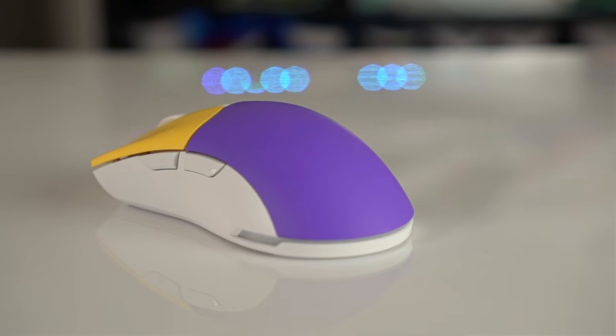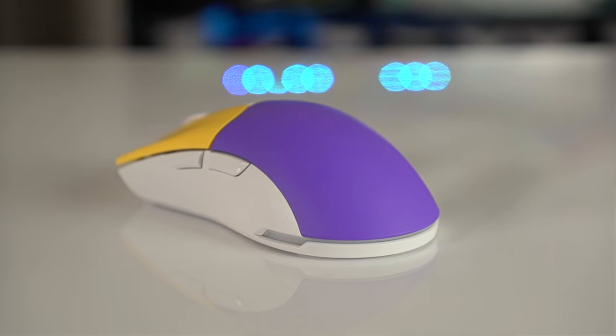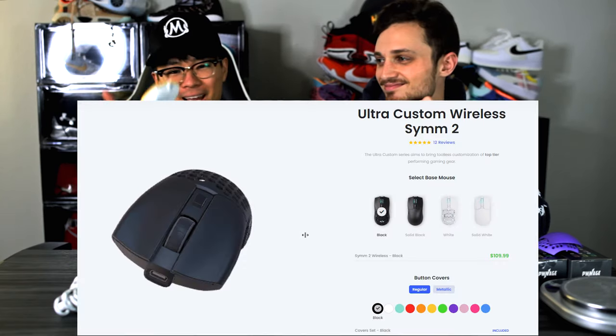Hey, what's up guys, I'm Sammy and I'm Lucas, welcome back to Patch. Today we're gonna be reviewing the Pwnage Ultra Custom Sym 2 Wireless — this bad boy right here — going for $110.